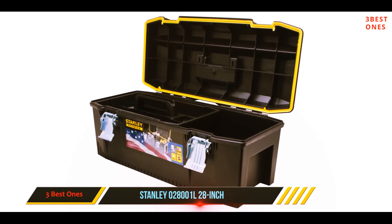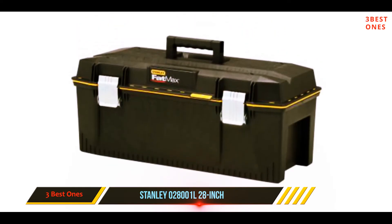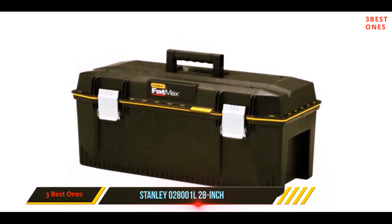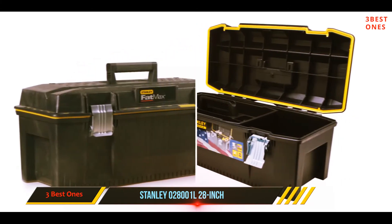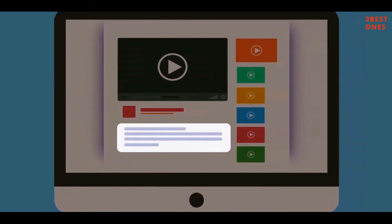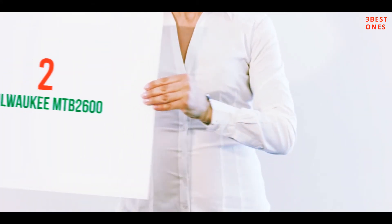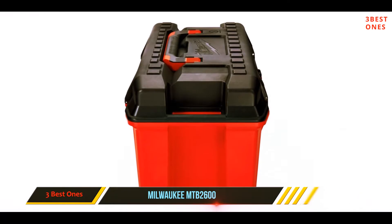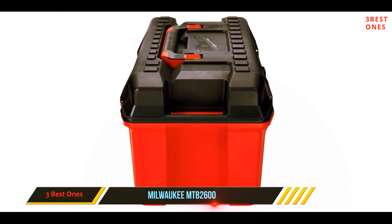We got our latch replaced the first time, but the new one again broke off. This could be slightly tricky, but the customer care will help you through it. Check out the description for more information and the latest price. Coming in at number two, the Milwaukee MTB2600.